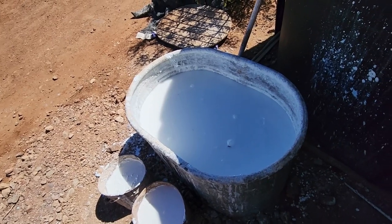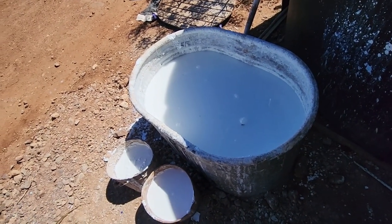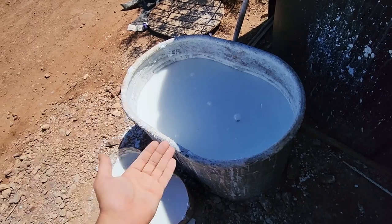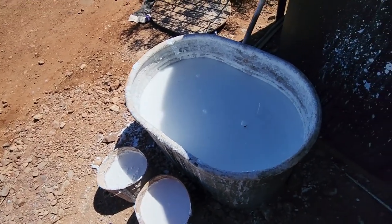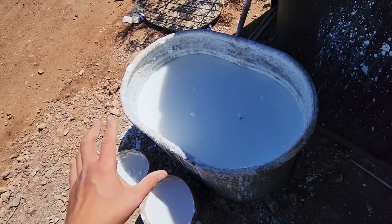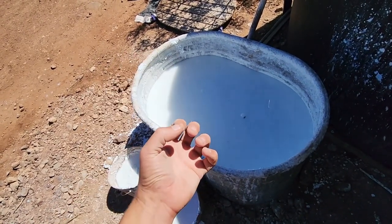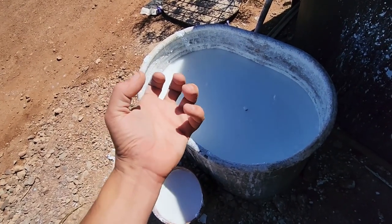The longer it can sit in here the better — you want to let it sit for at least two or three days before you use it. This has been in here for several months. It's basically like a sourdough starter: as it gets low you just add more lime and let it soak. It's an ongoing process. This can sit for years and years as long as it has water topped over it, because that water prevents CO2 from binding with the molecules in the lime.